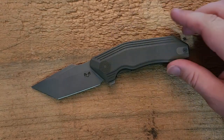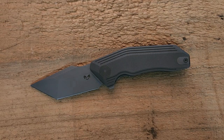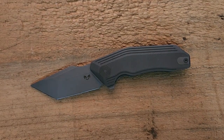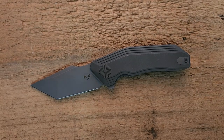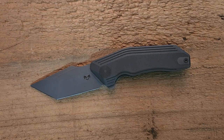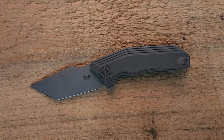Now that I've given you the rundown of the basic features and the things that interested me about this knife, what are my overall thoughts? I'm pretty impressed. I like the design a lot and have for a long time. Now that I've got it in hand, I also like the ergonomics, the materials, and the action. The liner lock is very accessible. Overall I'm pretty darn impressed and feel comfortable recommending it.